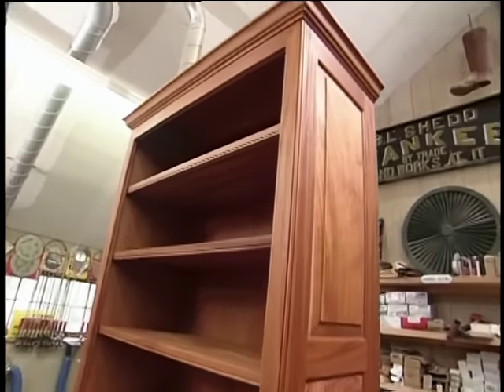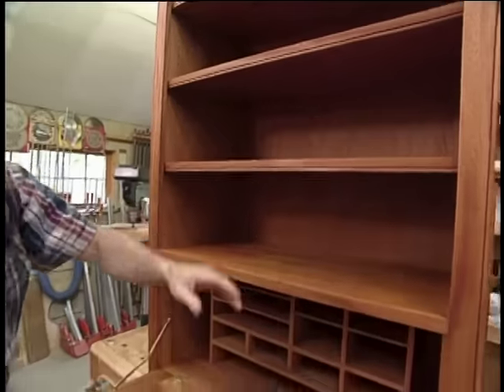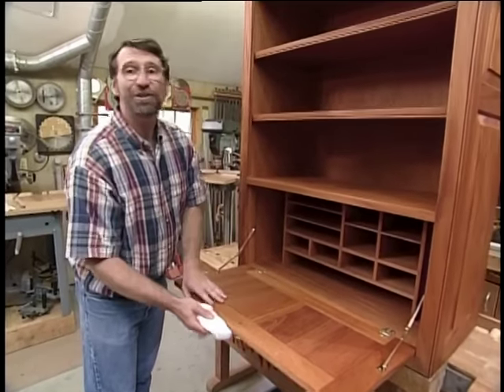Now all I have to do is install it in the kitchen. There'll be plenty of room for storage of the cookbooks, a place to file the recipes, and even a place to make out the menu. This was a good project.